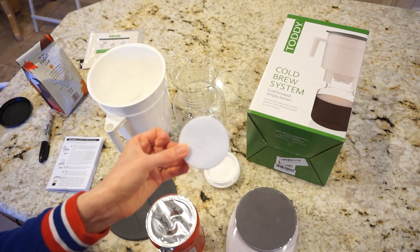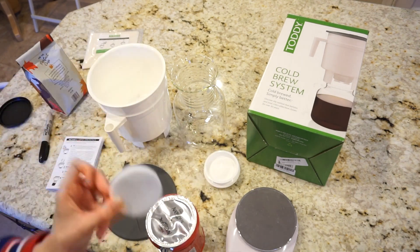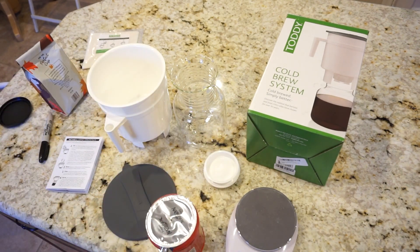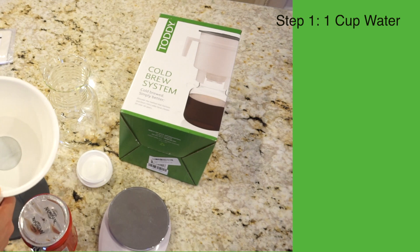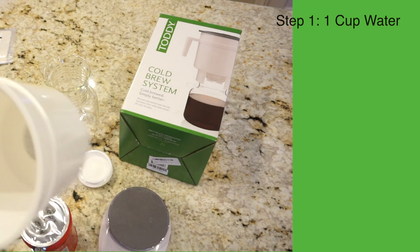The first step is to wet the filter and place it in the bottom of the cold brew system. Next, I need to add one cup of water to the bottom.